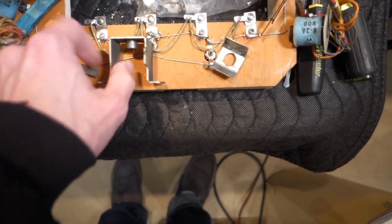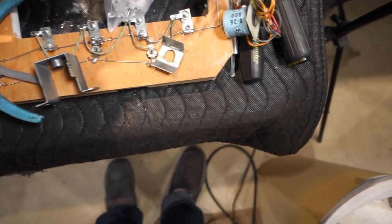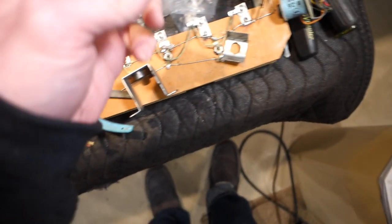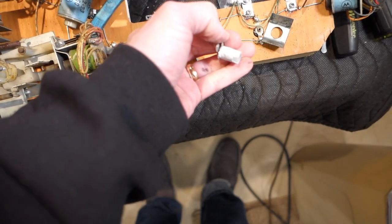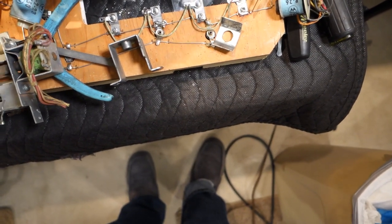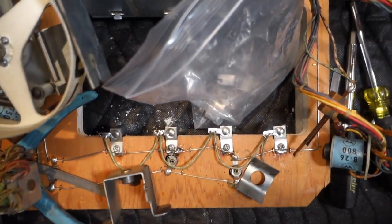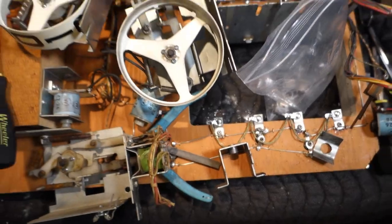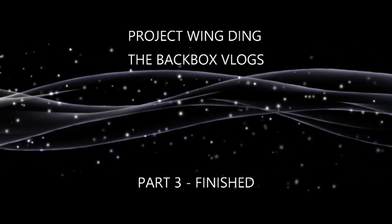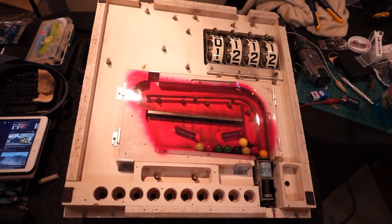One more thing — I replaced these light sockets. I probably could have made them work, but this machine had some weird moisture at one point, some mold or something, so all these sockets had a nice white crusty coating on them. I could have cleaned them up and fixed them, but they were so bad I just decided to replace them. They turned out great — brand new sockets put in.